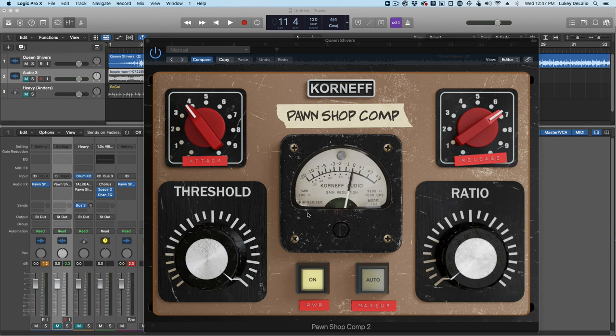This is part three of a three-part series on setting attack times with compressors to get maximum punch. This is running an entire mix through the Pawnshop comp, so it's a mix bus compression video. The previous one was on guitars, the one before that was on drums. You can find all of them down below in the description area of YouTube. But for now, let's do this mix.